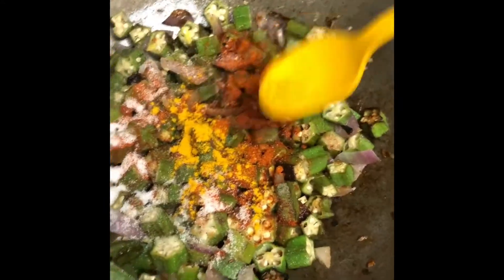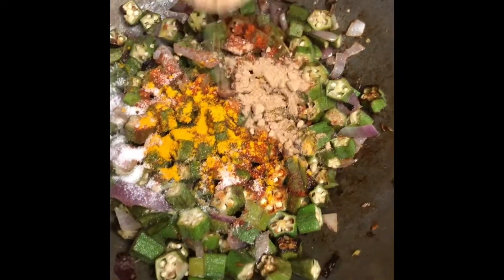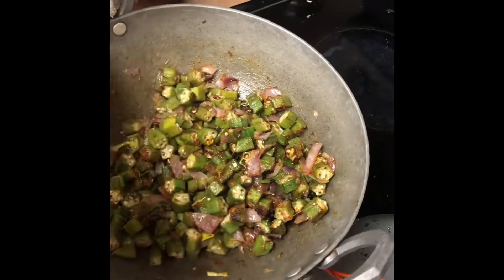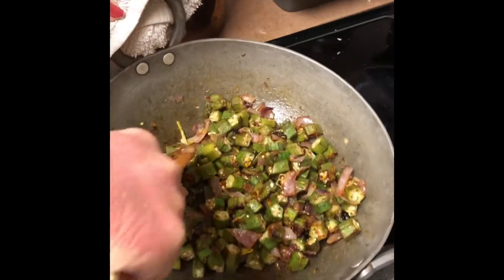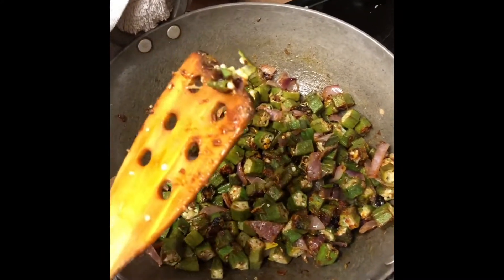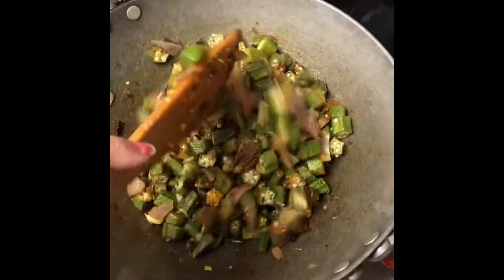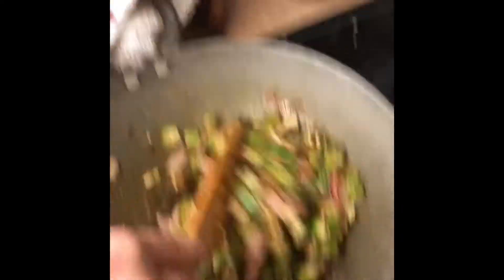Now I'm adding some chili powder, some salt according to your taste, some turmeric, and now some dry mango powder. I'll just saute them well and mix it all well — it's cooked actually. You can make out that it's good — just see, it got cut by itself. That's how you know the vegetable is cooked, and it's so yummy and smelling so good.